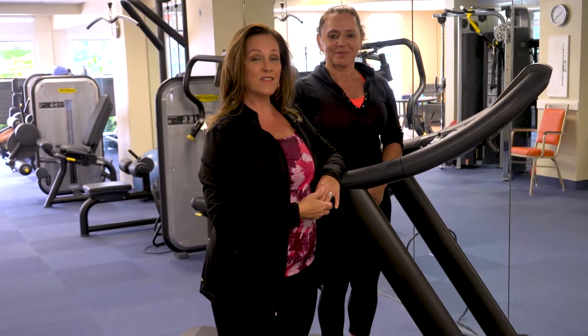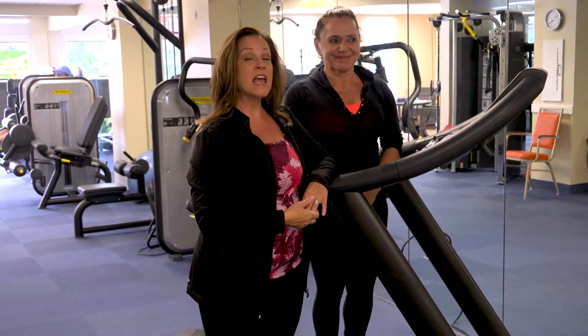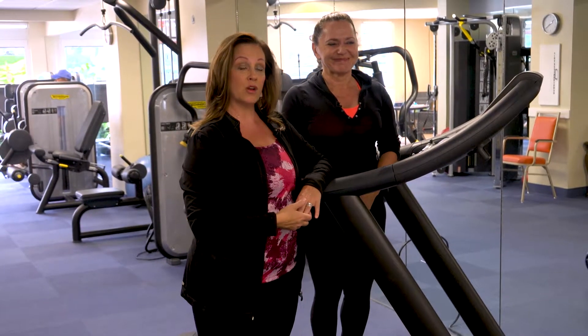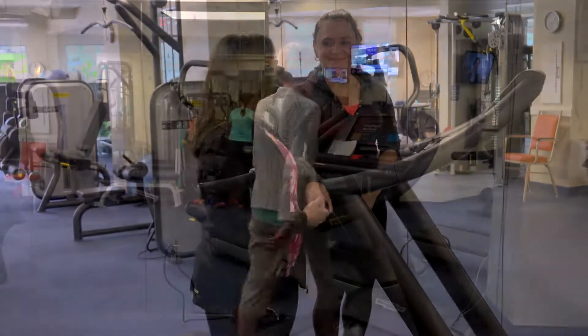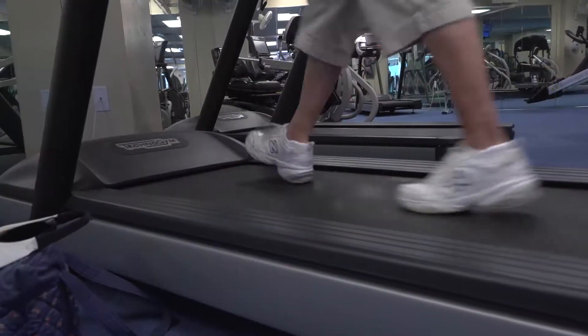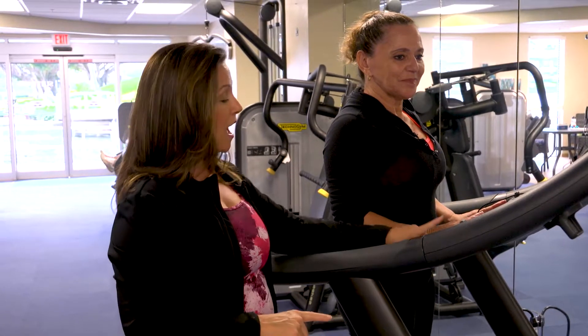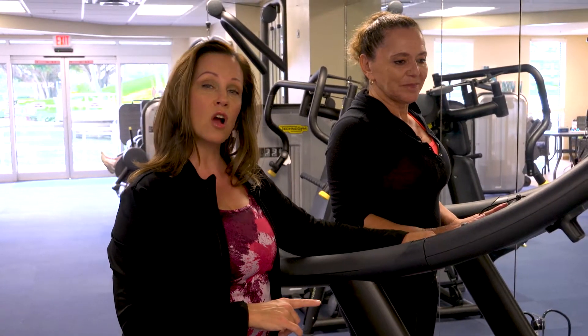Today I have Sylvia with me. She's one of our newest fitness coordinators and she's going to help me demonstrate some things here on the treadmill. If you come into the fitness center and you want to use a treadmill, first things first — when you come up to the treadmill, just observe a couple of things. You have some toggle switches here on the treadmill.